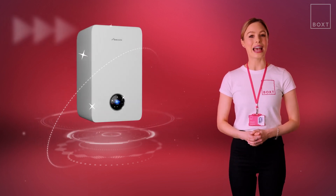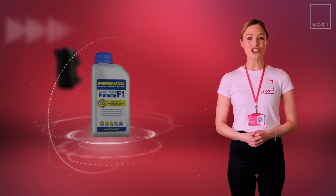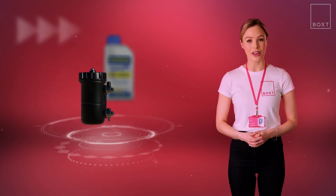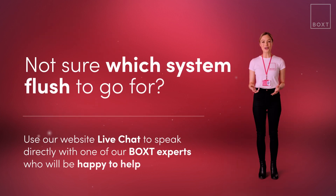A clean system means a happy and healthy boiler that will last longer. And with the addition of an inhibitor and magnetic filter included in your fixed price with Boxed, your system will be protected from future build-up, keeping it clean and efficient for years to come. If you have any questions, simply use our website live chat and one of our experts will be more than happy to help you.